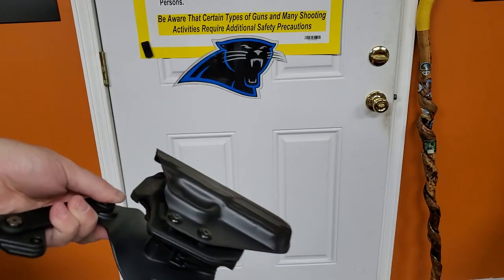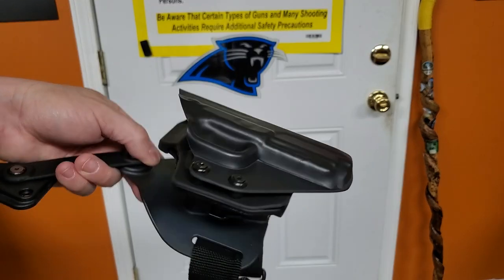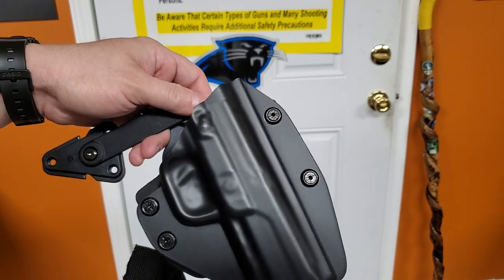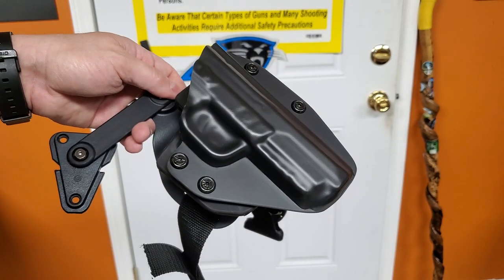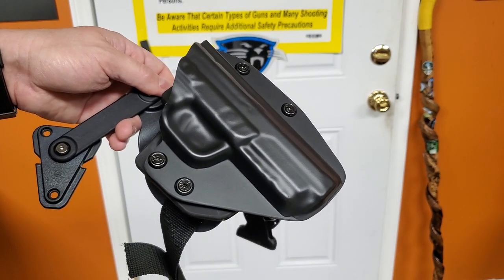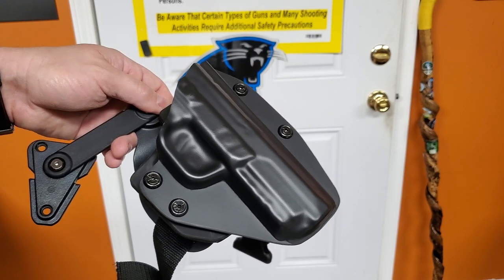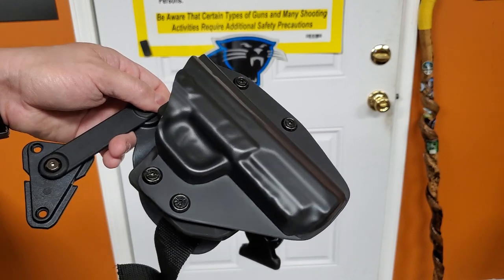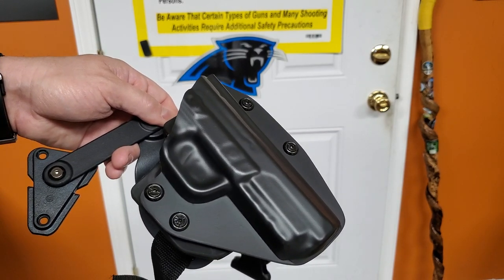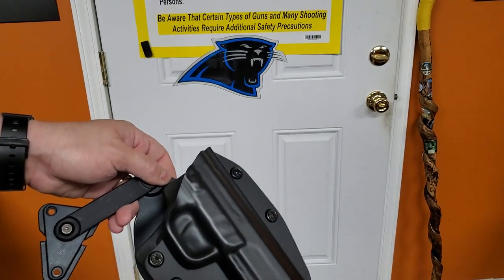Wanted to give you guys a look at it and see how it fits. If you have any questions, please leave them in the comments — I'll be glad to answer them. Hopefully we've got a class coming up soon and we'll see how this works. I think it will work very well; it will stay out of the way of my body armor and give me a chance to have my gun in a place where I can access it easily without worrying about changing my draw stroke. Hope it helps, guys. Appreciate your support.